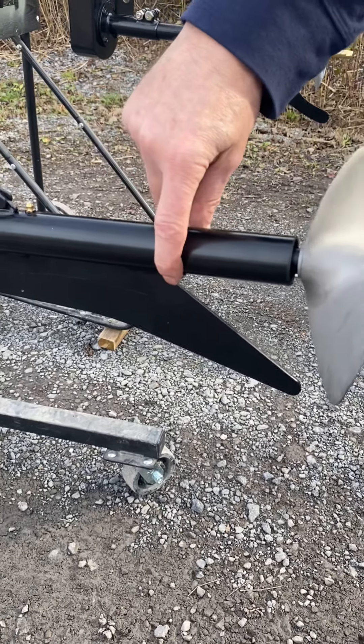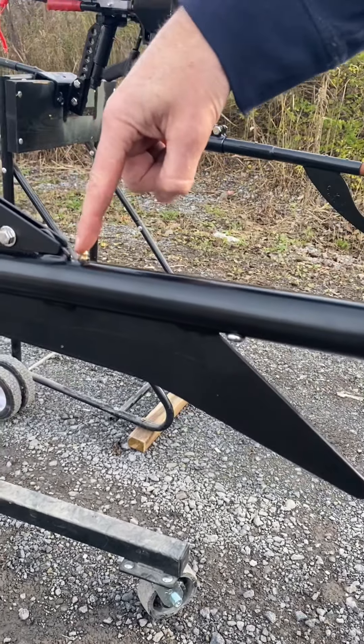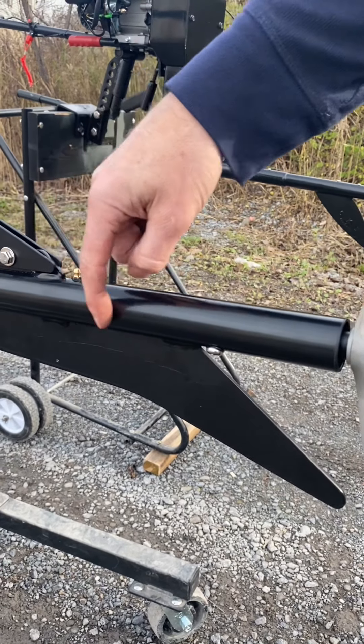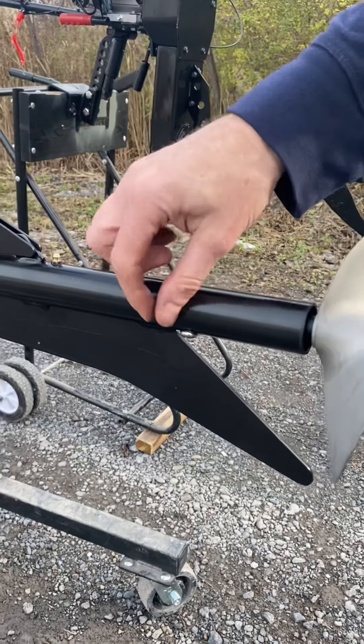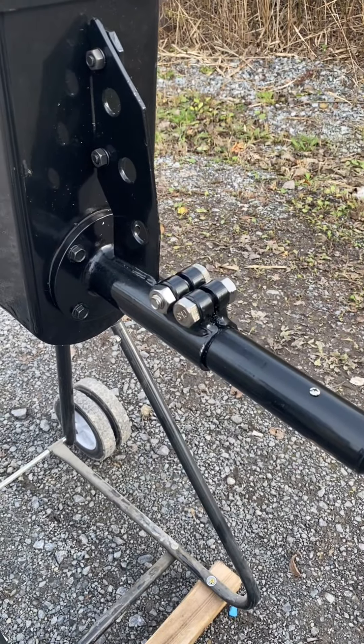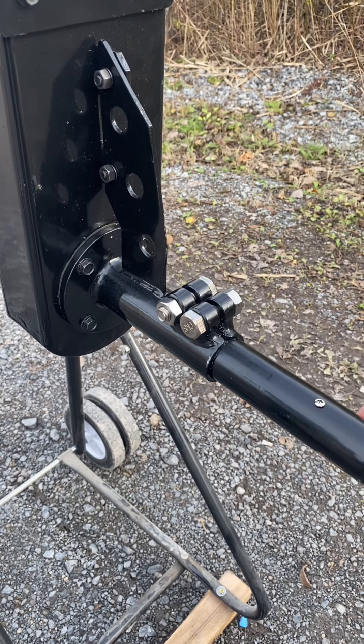There is no drain plug on the lower portion of the tail on the SE200. On the Feather Light, there is a drain plug. For maintenance, you pump marine grease down through the zerk fitting until the old grease comes out, fill it up with new grease, and then put the screw back on.